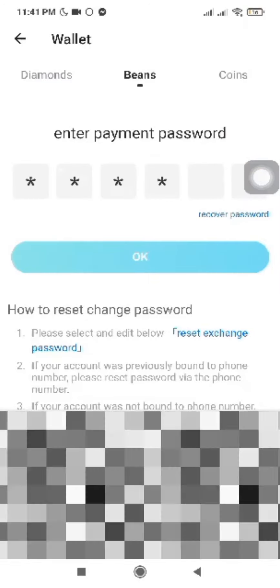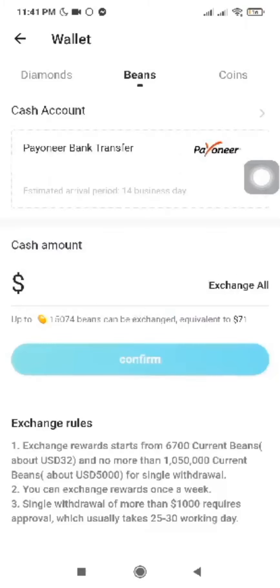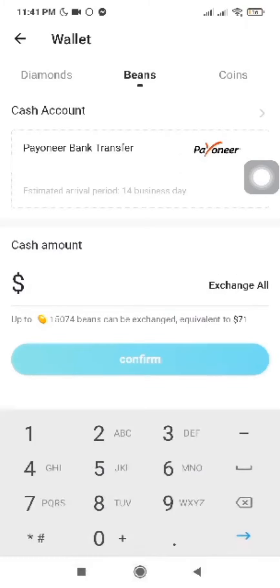Set your one-time PIN. $210 means equivalent of $1, while $420 means equivalent of $2.